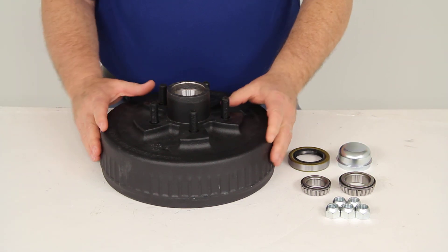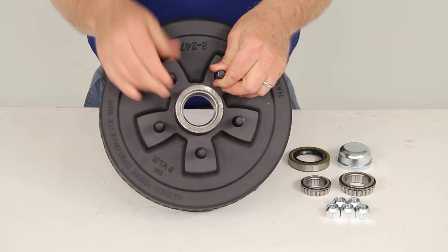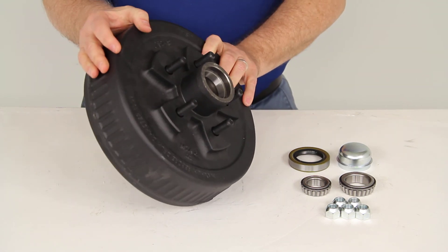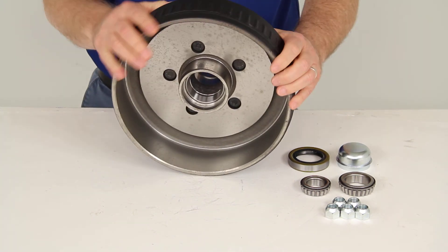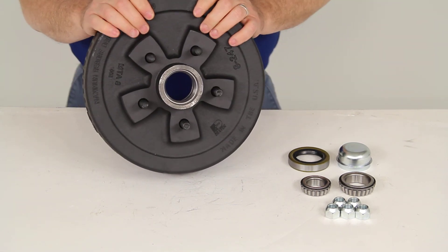Today we're going to review part number 84546UC3. This is the Dexter trailer hub and drum assembly for 3,500 pound axles with the 5 on 4½ inch bolt pattern.